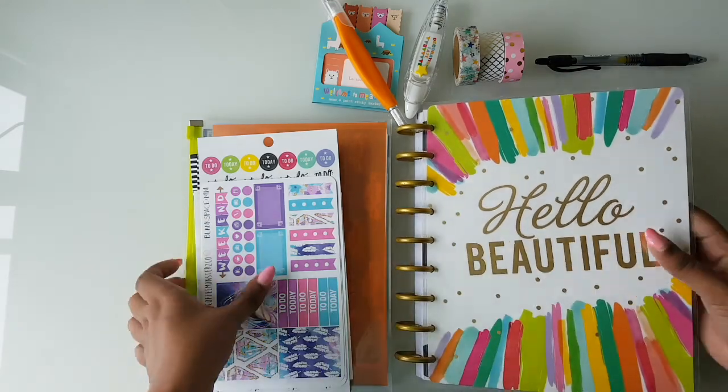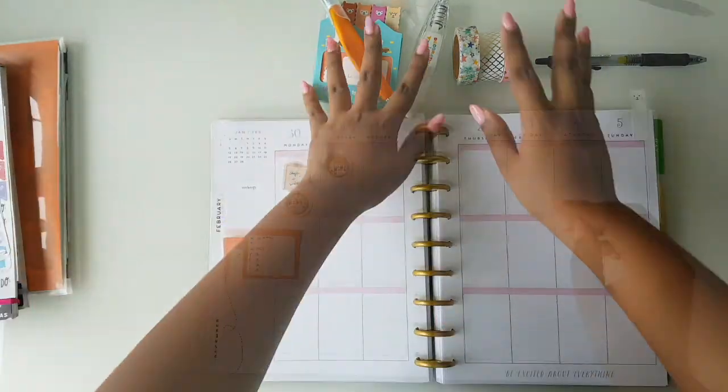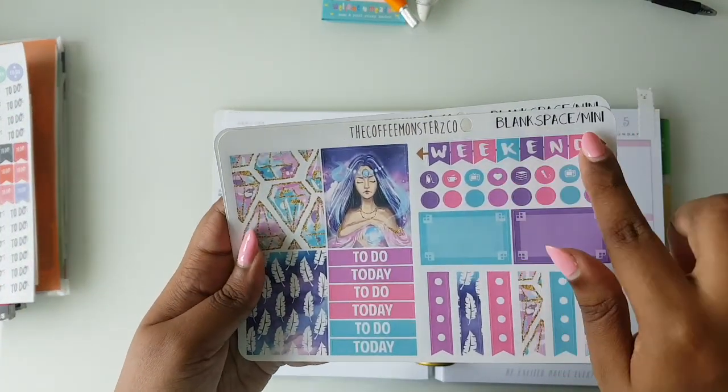Hi everybody, this is Swetha from Swet Loves Planning. Today I'm going to be doing a plan with me for the current week of January and February. I'm going to be using the Blank Space mini kit from Coffee Monsters Co.